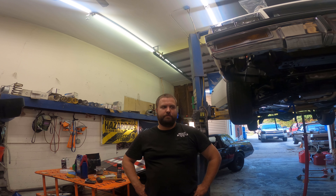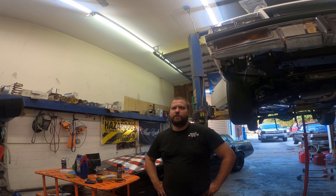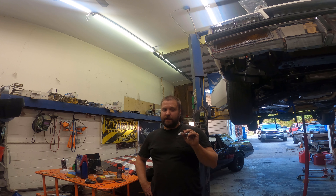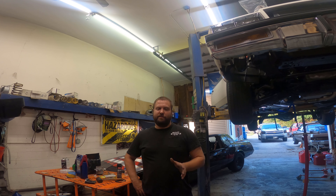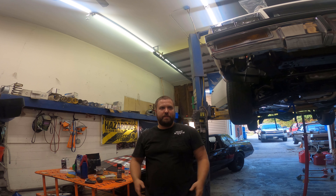We've got a crossmember out of a G-body — I'm not sure if it's out of this Regal or not, my buddy had it at his house — and we've got to make his 4L80 fit. This car is actually easier than the twin car sitting over there; I had to extend the frame on that one and modify things to make it all fit. This one doesn't look like I have to do that, so I'm gonna show you what I got and how I'm gonna do it.